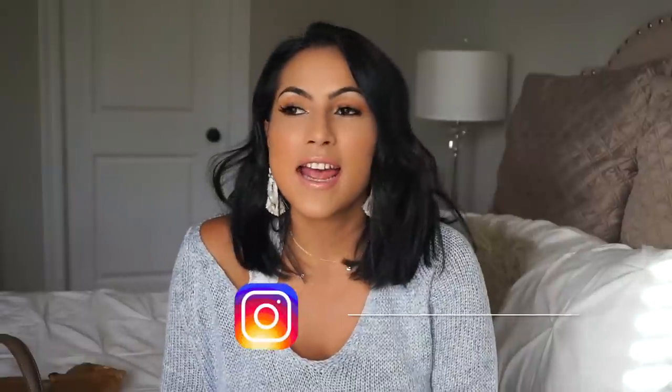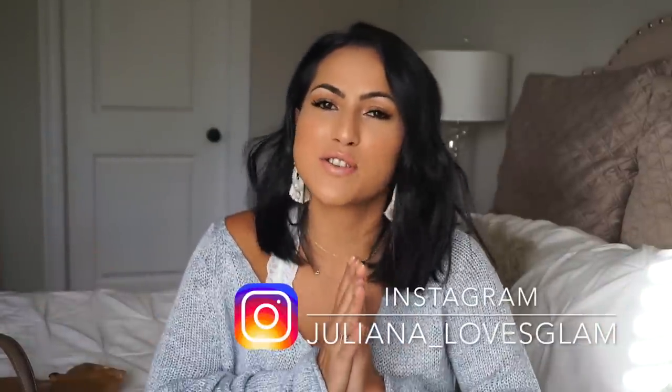Hey guys, welcome back to my channel. Today's video is hopefully a fun and quick one — it's a 'what's in my bag.' A lot of you have asked me to do one of these and I haven't done it because I haven't been carrying purses for months. But now that Penelope is bigger, I don't feel the need to have her diaper bag with me the whole time I'm out, so I've been using my bags more often.